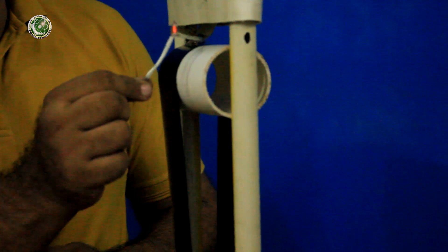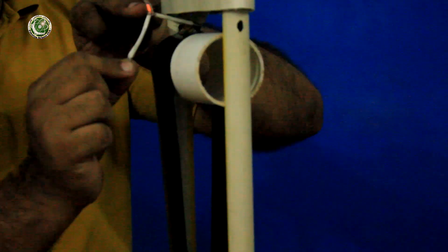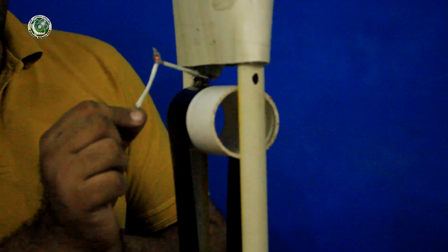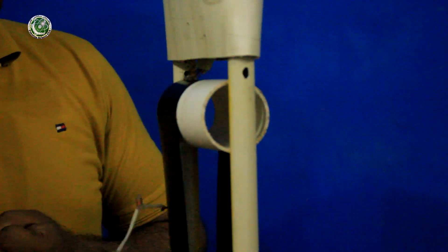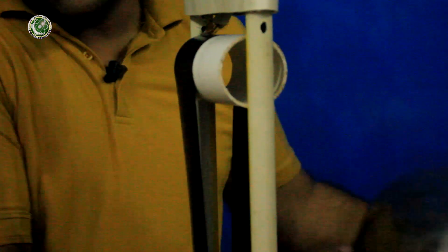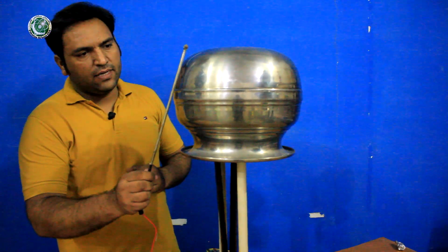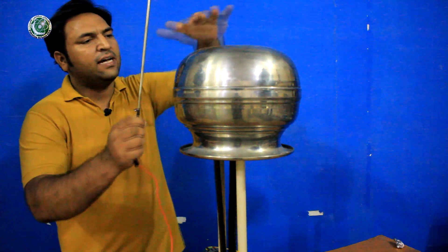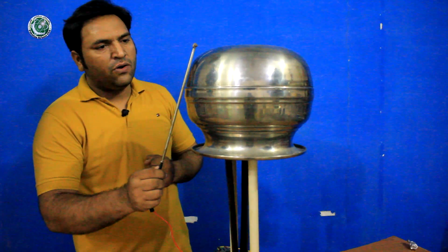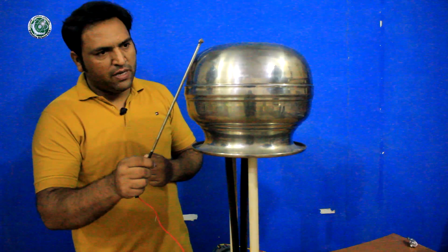We can also check how much static charge is produced. We have brushes on the top to collect the maximum charge. The charge is produced and stored in the ball. You can also hear the sound and see the spark from it.